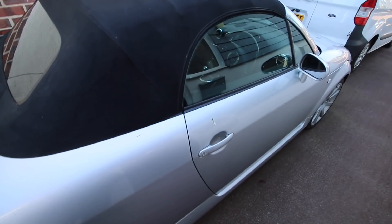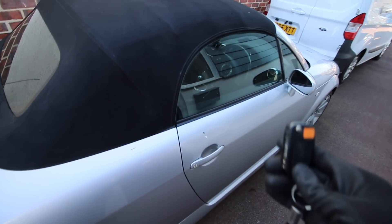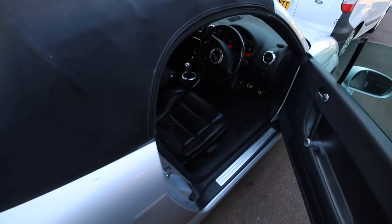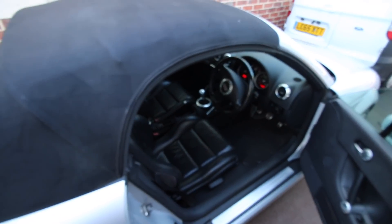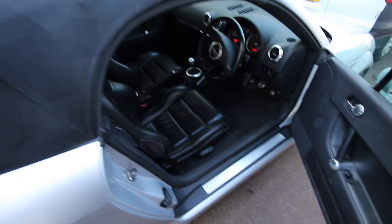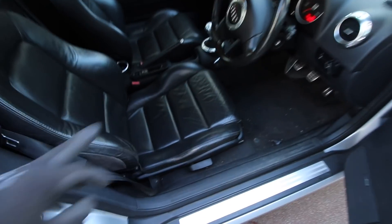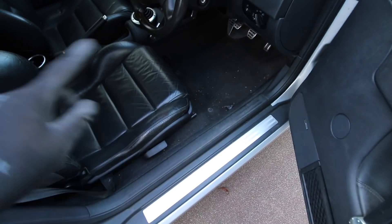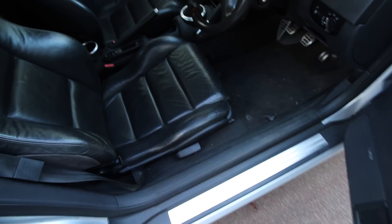The first thing we need to do is take the seat out. Fortunately, with this car being a roadster, this is going to be much easier than normal. We'll get the roof down, then start taking the seats out. It literally is just four bolts - two in the back, two at the front - then we unclip the airbag and out she comes.